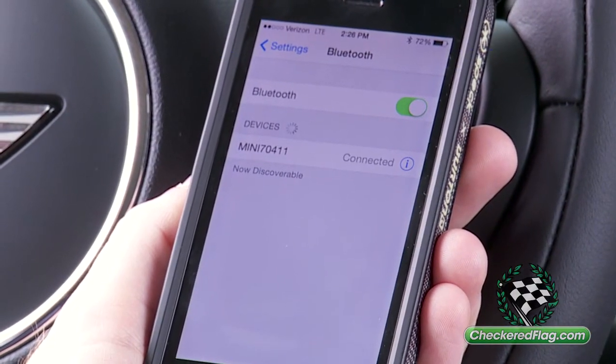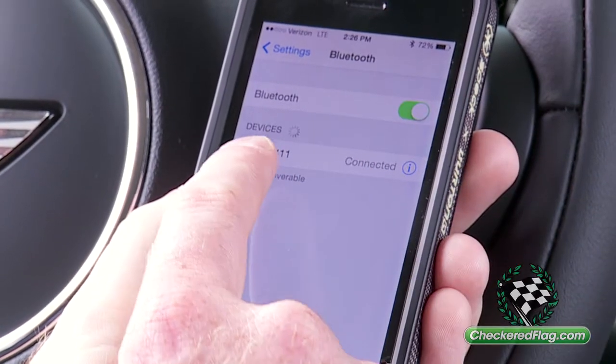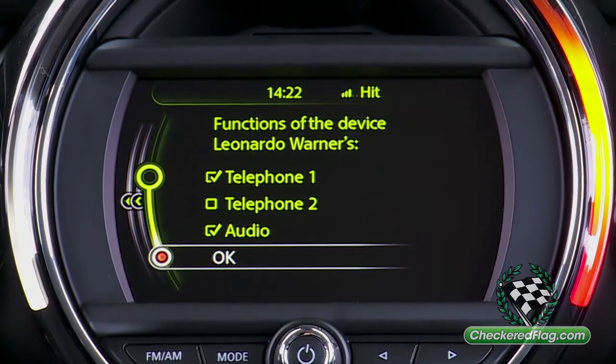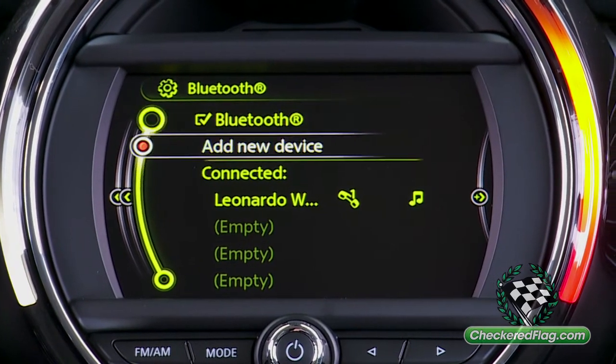It will indicate that your phone is successfully paired to the vehicle. Once it's connected, just press OK, and your phone has successfully paired to the car.